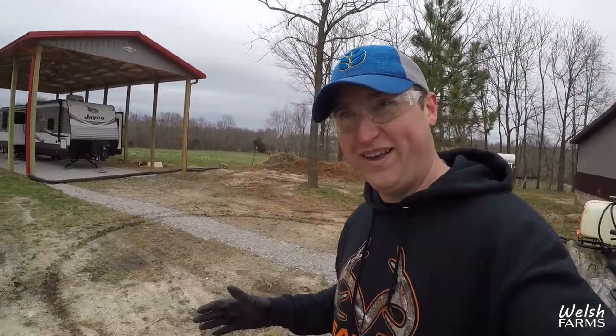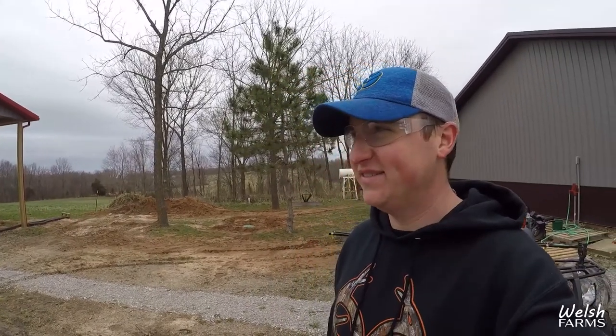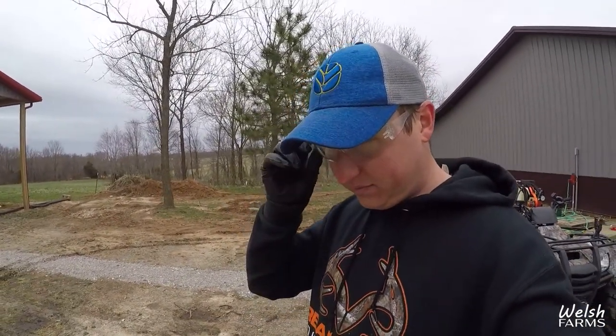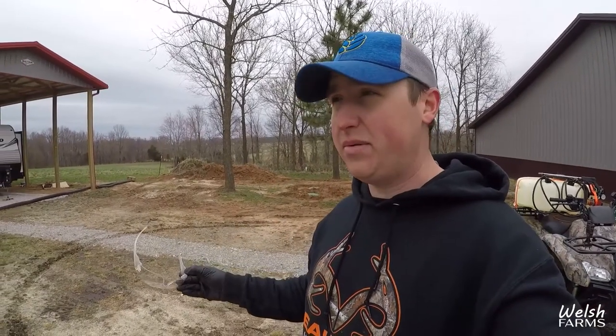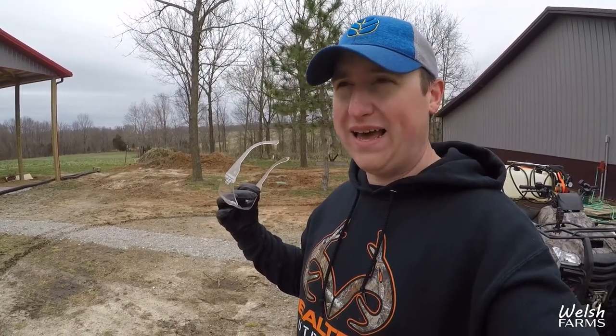It takes a long time with this little ATV sprayer, but got it all done here at my parents'. Like I said, I'm gonna take this over to the blacks and get that four acres sprayed. Thankfully it's only going to be one tank, so we'll get that taken care of today and mark this off the list.